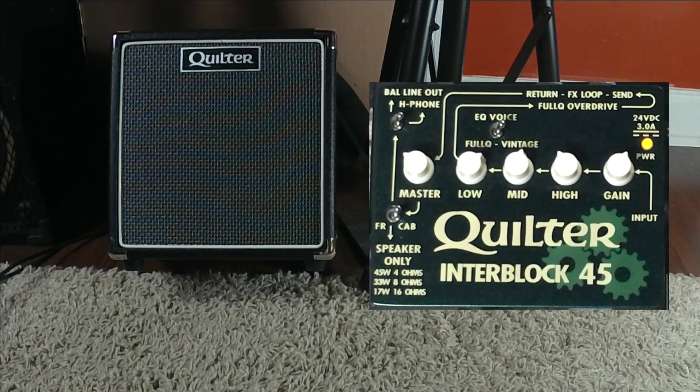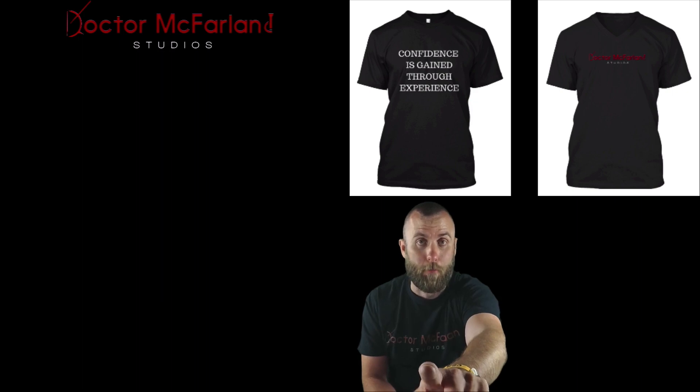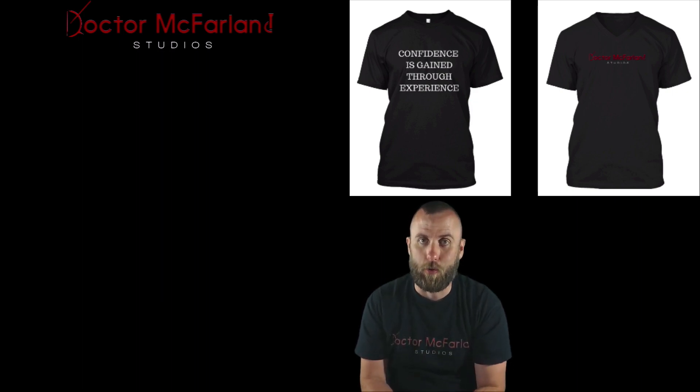So I am Dr. McFarland. I will see you in the next video. Keep rocking. Before you go, be sure to check out the description down below — there's a lot of really cool links. And definitely be sure to check out my website, drmcfarlandstudios.com. See ya.